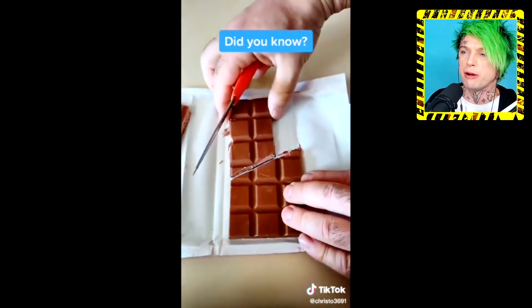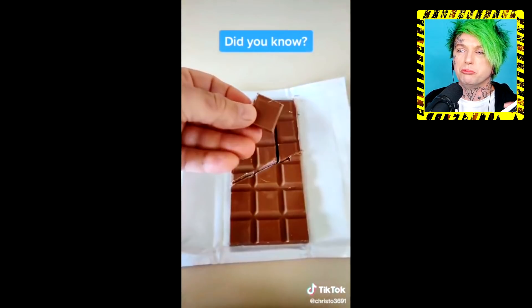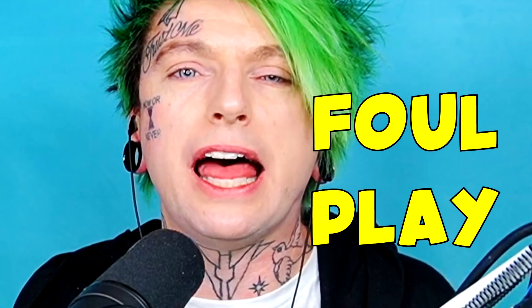I've seen this one before. You chop up the chocolate diagonally like that, cut the ends, and you can remake the chocolate bar but you steal one piece. Obviously they're going to know you cut up the chocolate bar because there's going to be cut marks all over it. I guess if you wrap it back up — but then you're just tampering with food and pretending like it's not packaged. That's what I call foul play.